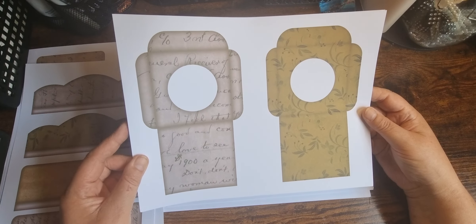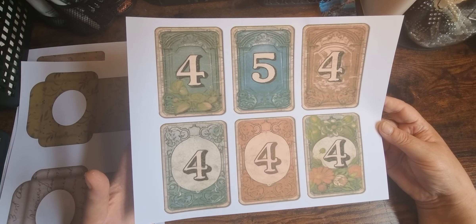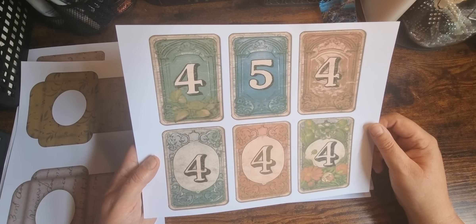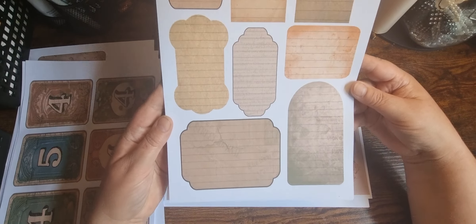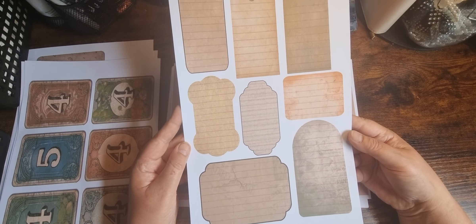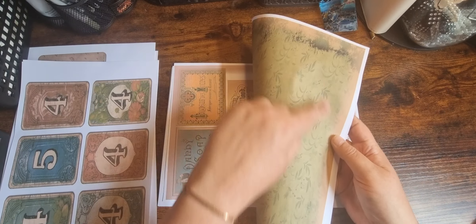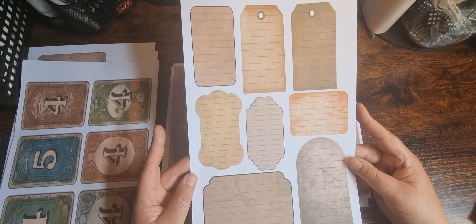There are two window envelopes, and some pieces like the backs of playing cards — journal cards. Again, they can be used as pockets and tucks. There are also some plain lined ones. You could use this as the back, then once cut out, decorate the front — or stick one of the backing papers to the back, cut them out, and decorate those up.